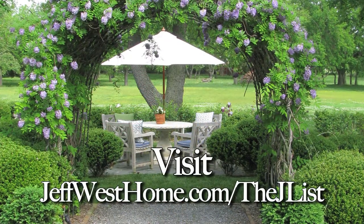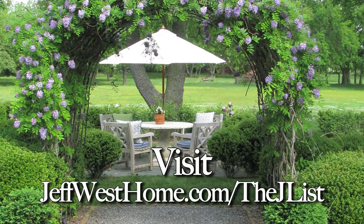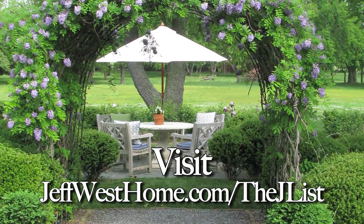I hope you've enjoyed these ideas. Now it's your turn — post photos of your favorite spring themes on the J-List Facebook page, we'd love to see them. Stay tuned for more decorating ideas from the J-List. Thanks for watching and happy spring. View more traditionally hip lifestyle tips at jeffwesthome.com slash the J-List.